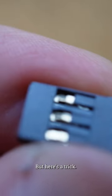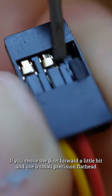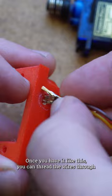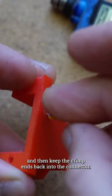But here's a trick. If you shove the pins forward a little bit and use a small precision flathead screwdriver to carefully lift the retaining clips up just a bit, you can slide the crimp connections out of the housing. Once you have it like this, you can thread the wires through and then seat the crimped ends back into the connector.